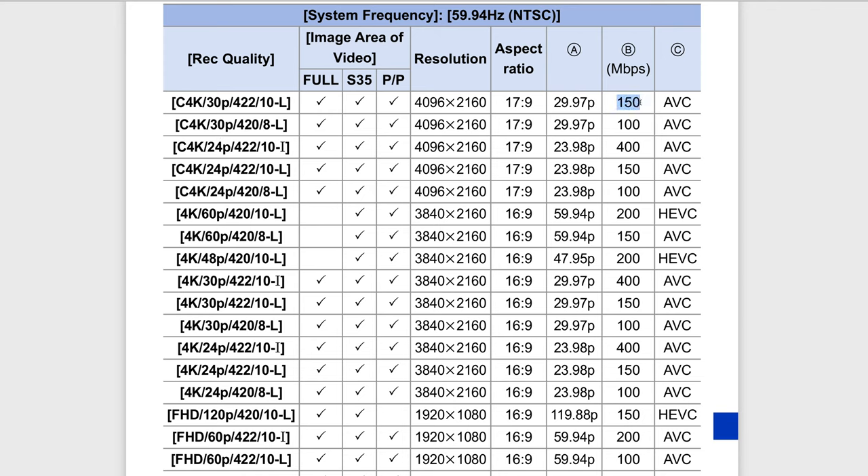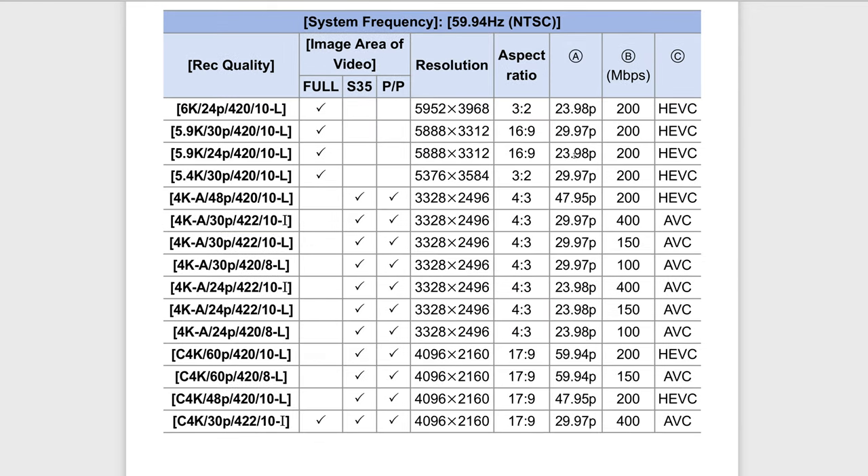The bit rate and codec also change depending on what mode you're in. HEVC is H.265 — newer, more efficient compression — and you're getting up to 200 megabits in that mode. There's also a 400 megabits option but it's H.264, and only at 23.976. For example, Cinema 4K at 30p gives you full frame at 400 megabits per second, but it's H.264 rather than H.265 — a bit of a trade-off.